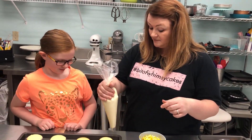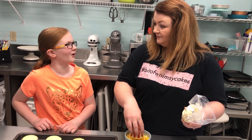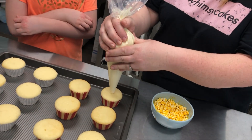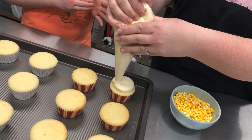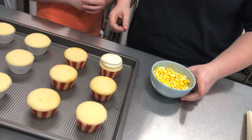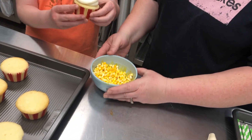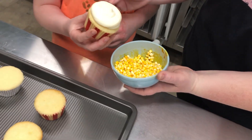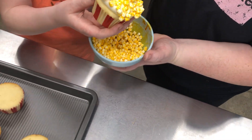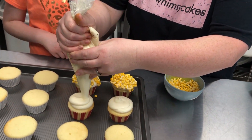Here's what we're gonna do — I'm gonna squirt some buttercream on here and then you're gonna take the cupcake, hold it into the marshmallows and get some popcorn on it. Here we go.